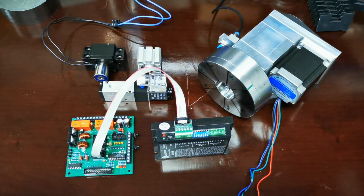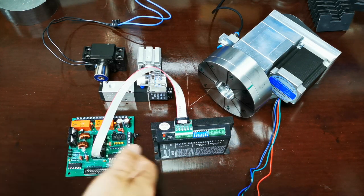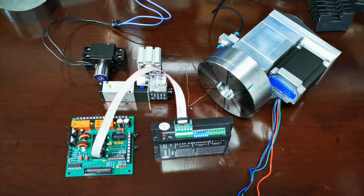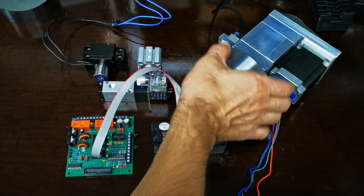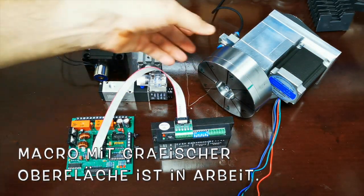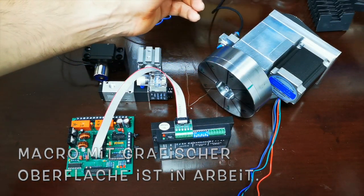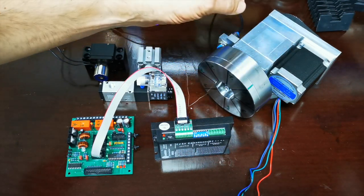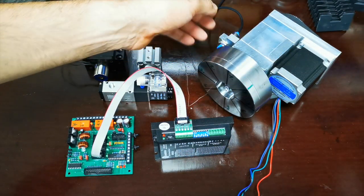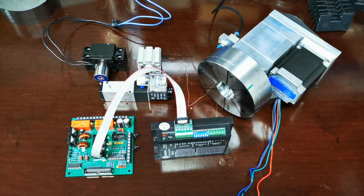Den Anschluss des Endschalters habe ich euch schon in einem anderen Video gezeigt – der wird an den Anschlüssen der Interfacekarte verbunden. Dieser Endschalter dient zum Referenzieren. Das Makro muss so gesteuert werden, dass beim Werkzeugwechsel zuerst der Sperrbolzen nach hinten schießt, dann referenziert wird, und wenn der Endschalter das Signal freigibt, der Bolzen wieder vorschießt.